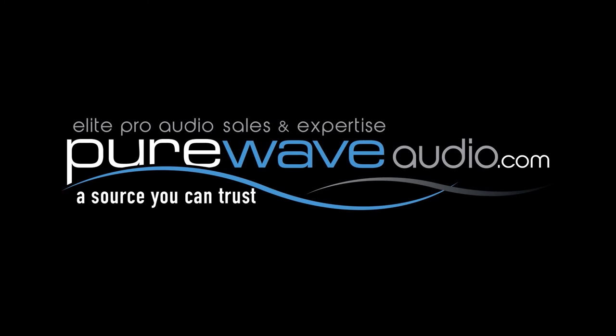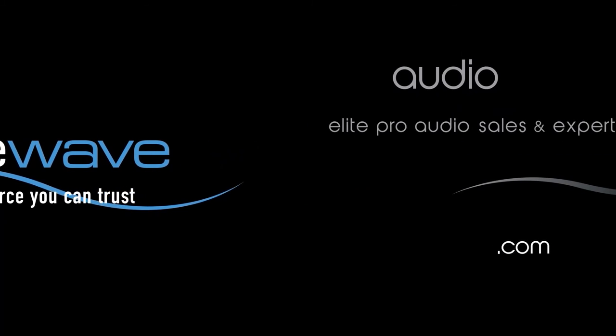Thanks for joining me at PureWaveAudio.com. You can find SSL products on our website for purchase. Feel free to email us or contact us by phone if you have any more questions. We'll see you next time.